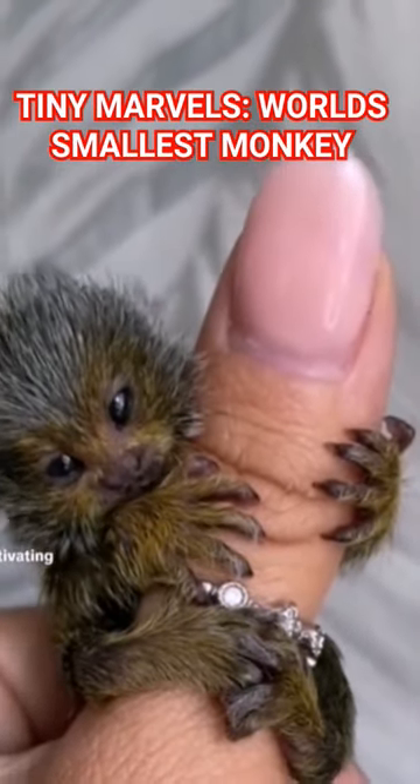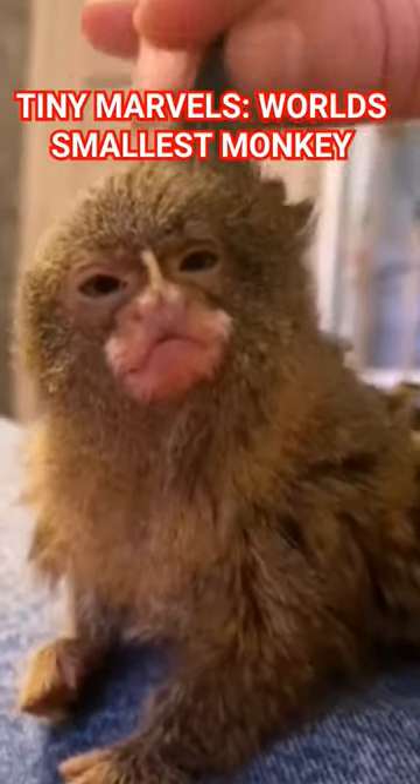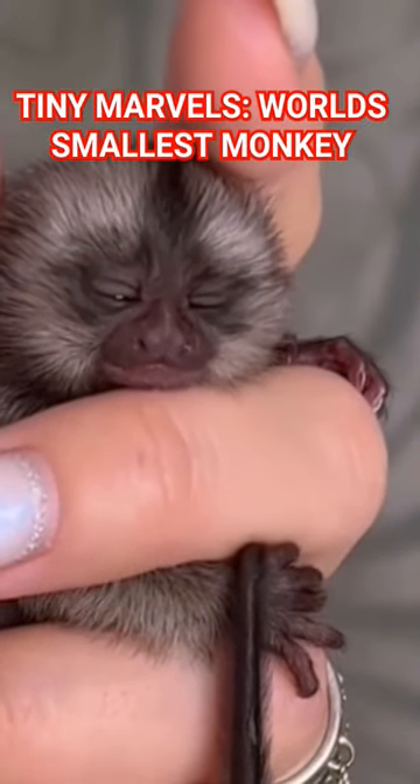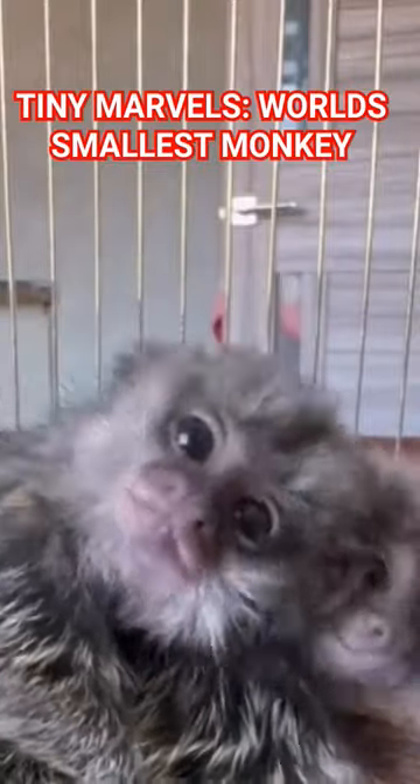Introducing the Finger Monkey. Weighing less than an apple, it is the tiniest monkey on earth. They have the ability to leap over 30 times their body length across the treetops in the Amazon jungle.